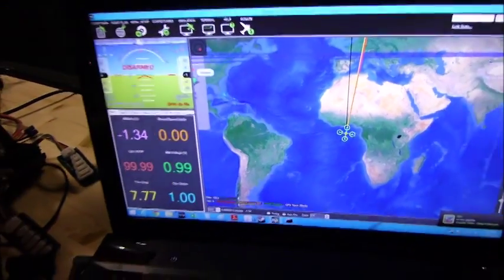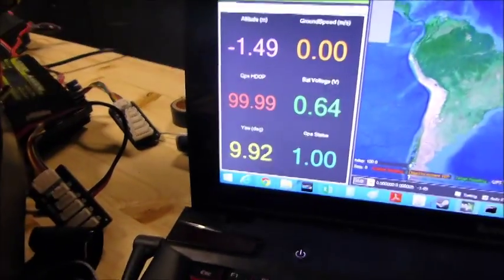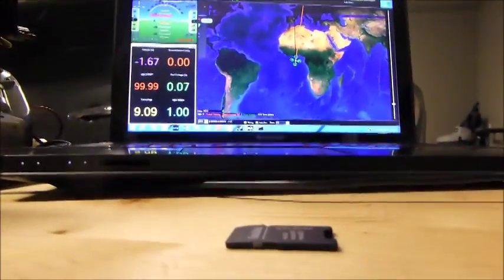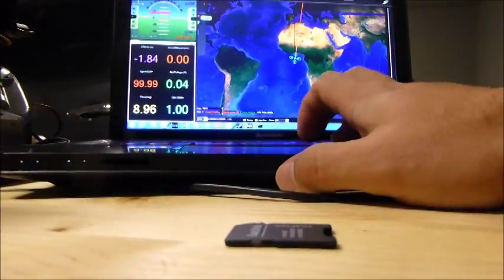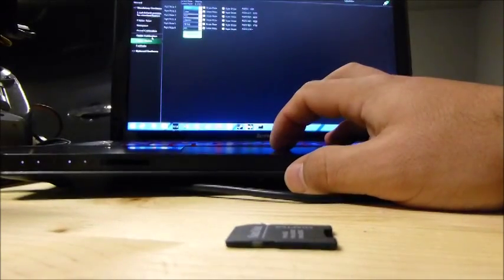So we're connected, and you can see the Osmo when I move the copter around — so we're connected. First of all, I'm going to put the camera down showing at the screen. Go to Initial Setup, Radio Calibration.